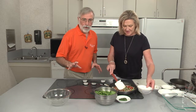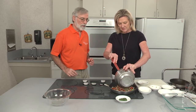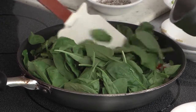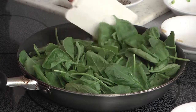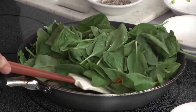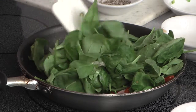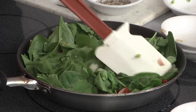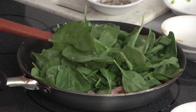Dietitians love to organize things — it's practically a requirement. Next, we're going to add the spinach. Every time you use fresh spinach, it looks like it's going to be too much, but it's going to wilt down — and then it's not enough. You want to keep stirring it so the spinach doesn't stick to the bottom of the pan and burn. Just keep mashing it down and moving it around.